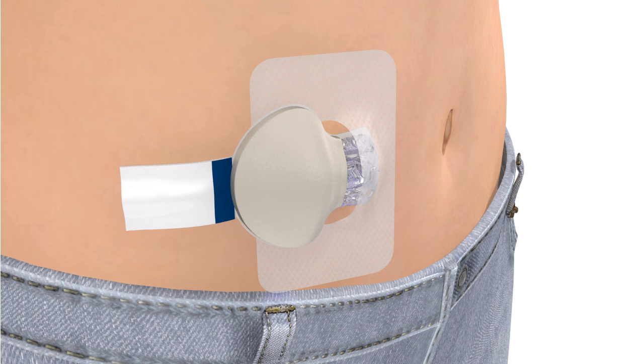Once the transmitter is connected, remove the paper backing from the adhesive tab. Fold the adhesive tab over and stick it onto the transmitter.